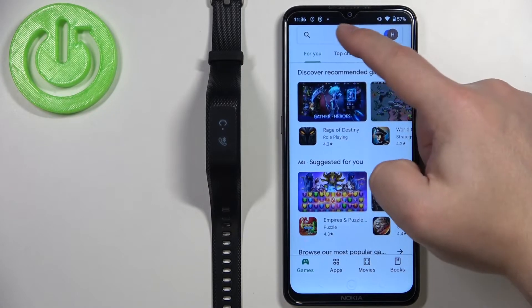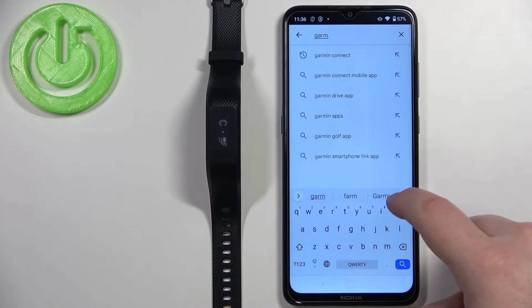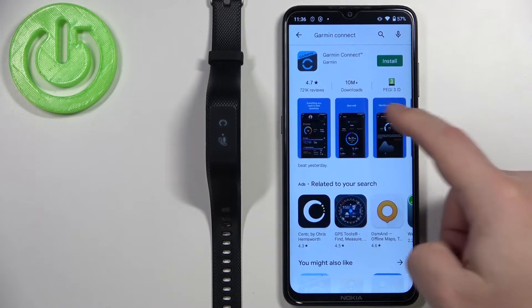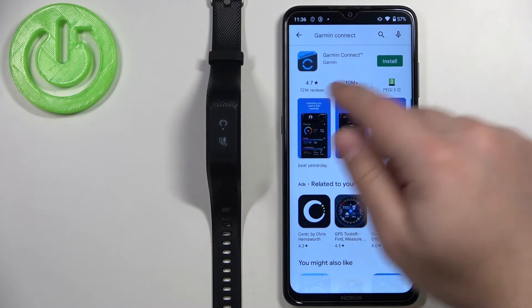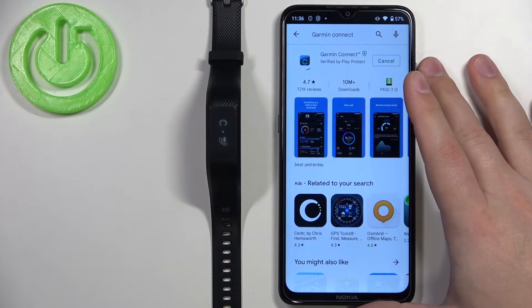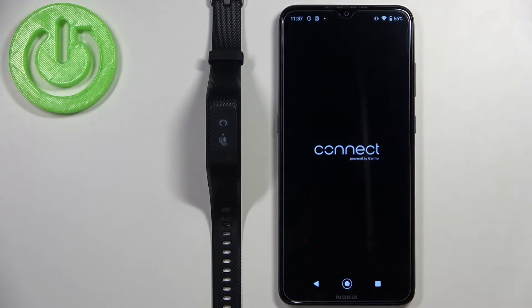Now let's download and install the Garmin Connect app on our phone. Open the app store, tap on the search bar, type in 'Garmin Connect', then tap search. You should see the Garmin Connect app developed by Garmin. Tap the install button to download and install the app, and once it's done, tap Open.